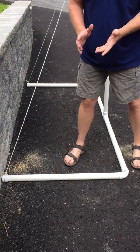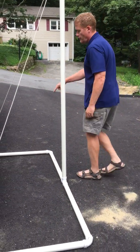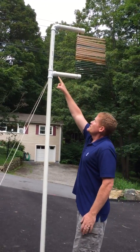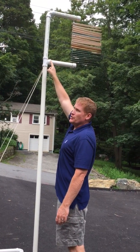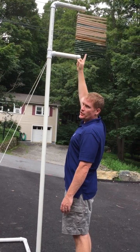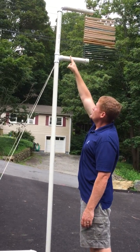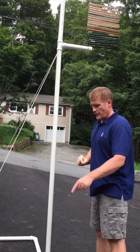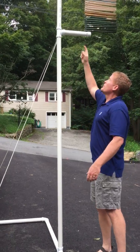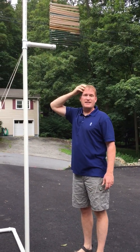First, cut your PVC into sections: four three-foot sections. Up here this section is about nineteen and a half inches — it has to be just the right length so that your 24-inch metal rod sticks out of each end just barely. Then you have two one-foot sections. The bottom vertical piece length depends on how tall you want it: take your desired height, subtract six inches, and cut to that length.